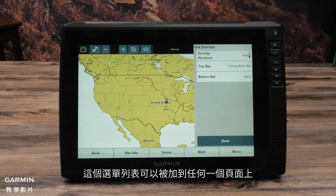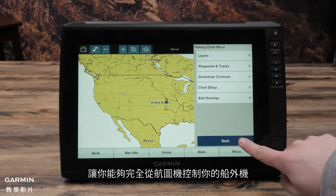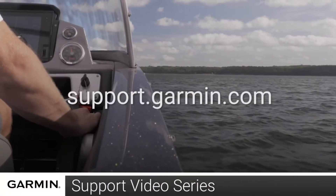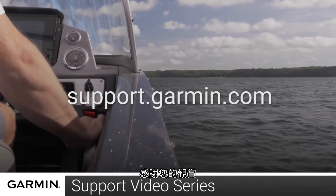This bar can be added to any other page that allows an overlay. This will enable full control of the trolling motor from the chart plotter. And that's it! For more help, please visit support.garmin.com. Thanks for watching!